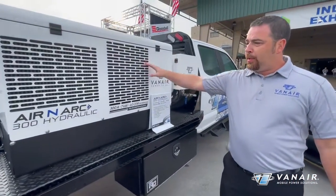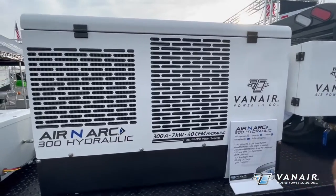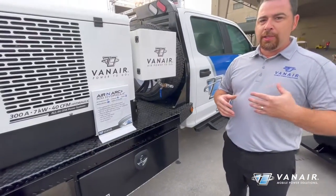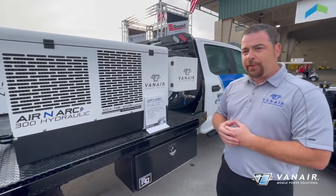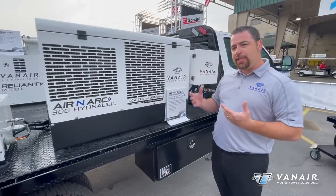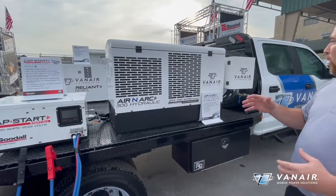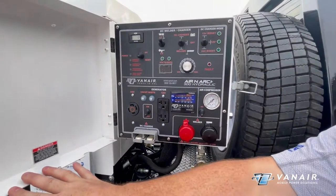Next, we move into this gorgeous unit here, the Aronark 300H — the H standing for hydraulic driven. This is an all-in-one system giving you the capability of welding, electrical output, and battery boosting and charging. It's a 40 CFM rotary screw compressor producing 150 pounds of pressure, handling one-inch pneumatic needs for tire inflation or moving wheels. It's giving you 7,000 watts of AC power and capable of doing 300 amps of welding simultaneously. We have two separate generators — a DC generator and an AC generator — in this package, along with an integrated 4-gallon air tank, all controlled via a remote mountable control panel.